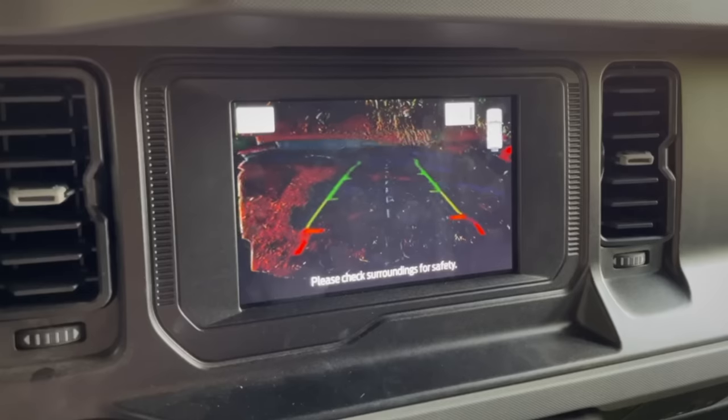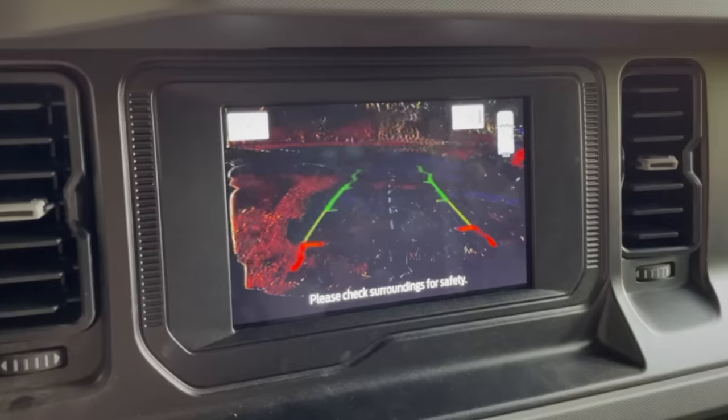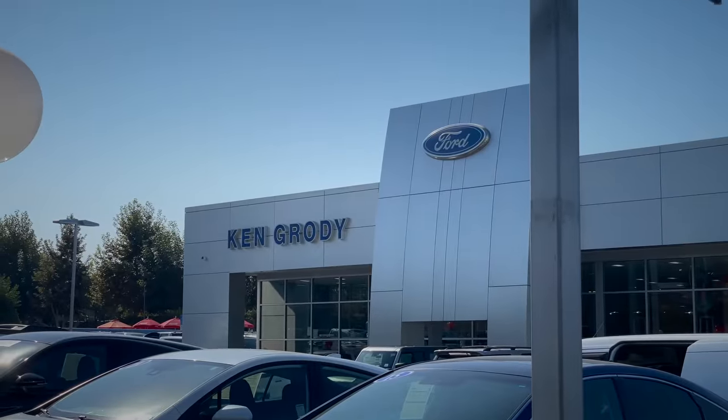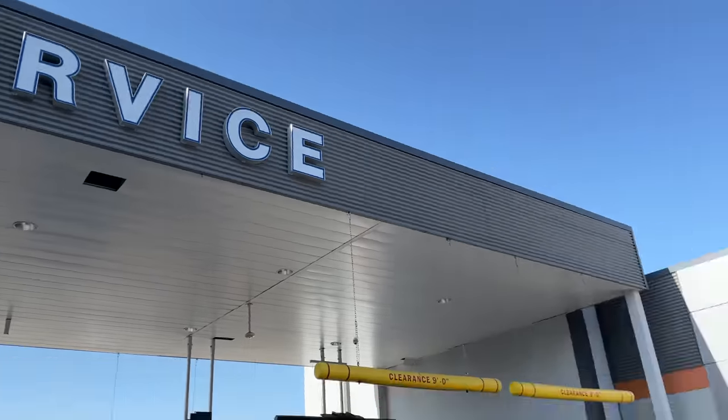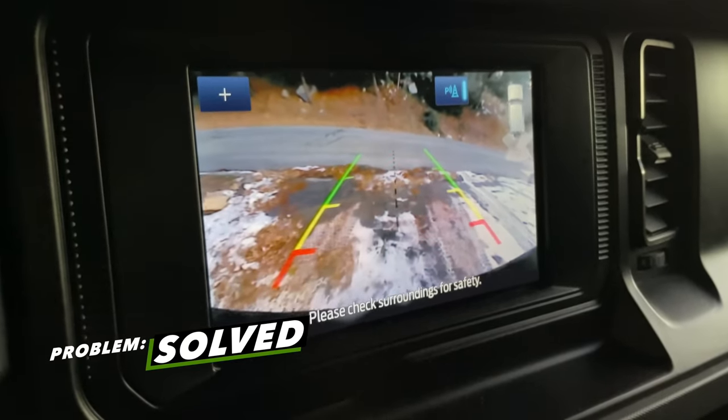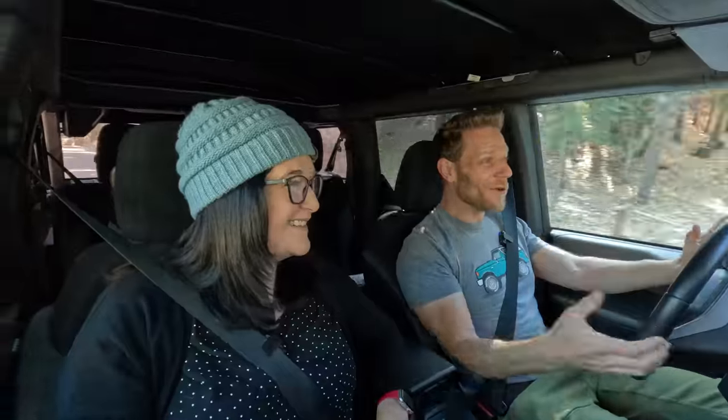Our backup camera was also an intermittent problem. Whenever I put it in reverse, the camera would look glitchy and the colors were wrong — I couldn't see what was happening. We ran that issue by the first dealership in San Bernardino and they also couldn't replicate it, which to us is a safety issue. We found another dealership over in Redlands, California. They said they'd need the car for a couple of days to investigate, figured it out, swapped the camera unit, and solved the problem. I dropped it off Monday and it was ready by end of day Wednesday. Well done, Ken Grody Ford in Redlands.